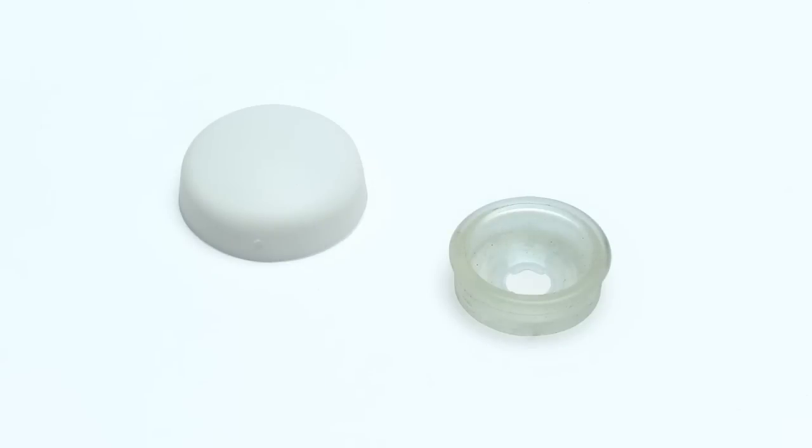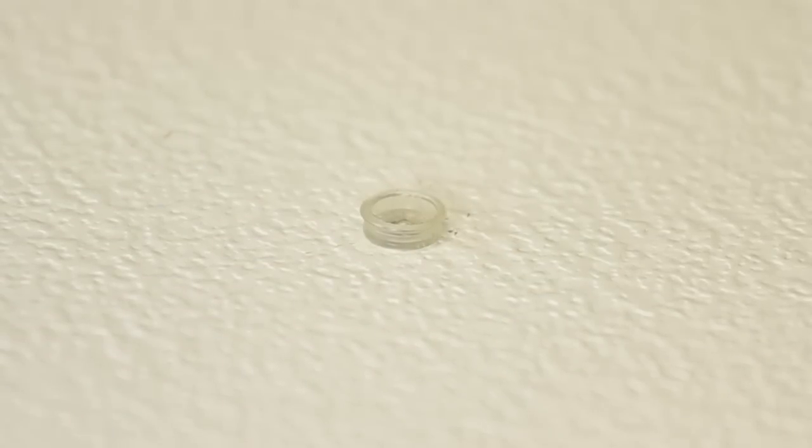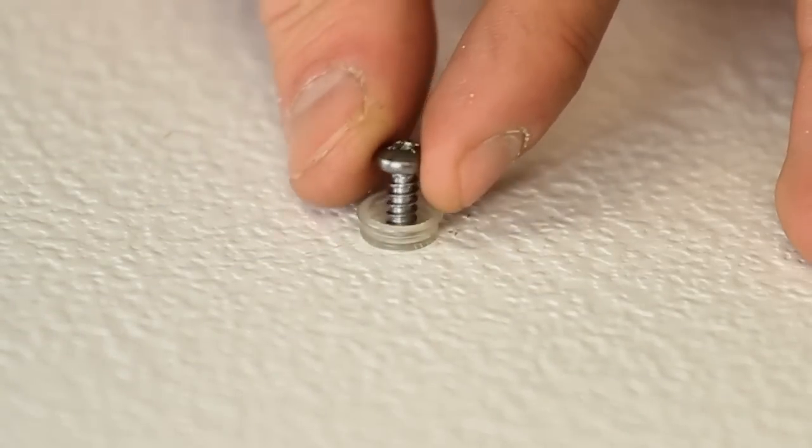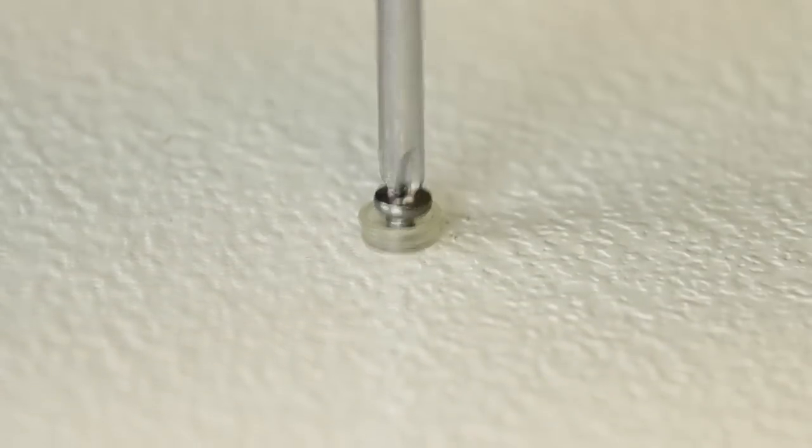Hey, it's Mike from SWISCO.com, and today I'm going to show you the SWISCO 67017 White Snap Cap Screw Cover Set. This white vinyl screw cap set includes one clear mounting button, which is installed with the screw, and one white snap-on cover, which is installed simply by pressing it firmly onto the screw top and the clear mounting button.